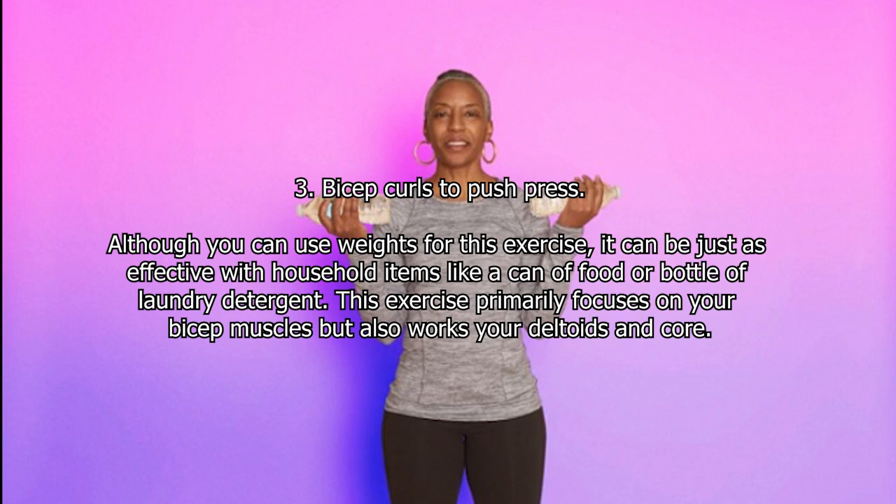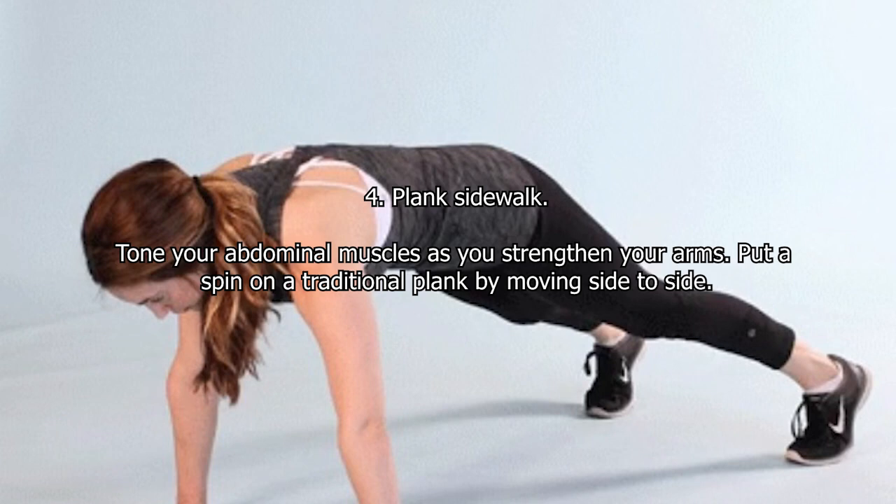Three: Bicep Curls to Push Press. Although you can use weights for this exercise, it can be just as effective with household items like a can of food or bottle of laundry detergent. This exercise primarily focuses on your bicep muscles but also works your deltoids and core.